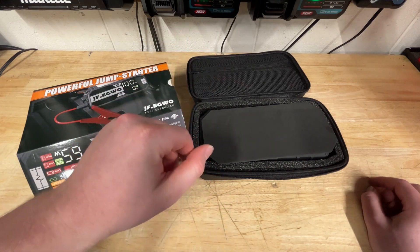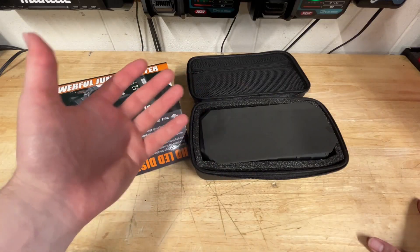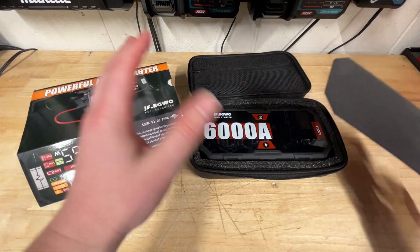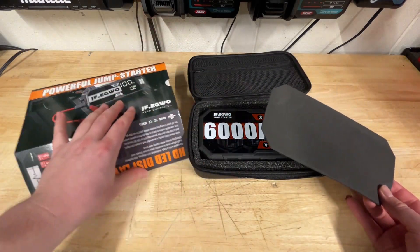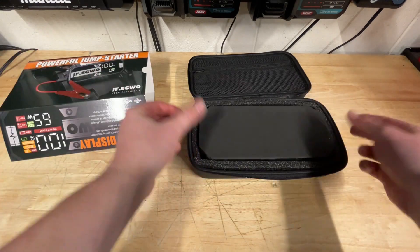This is on Prime Day right now for a hundred bucks off. I think it's like $199 right now, but I think it's been as high as $350-400, somewhere in that range. So it's definitely a great deal right now. And this thing is rather impressive for the price — even for 300 bucks, this thing is well worth the money.